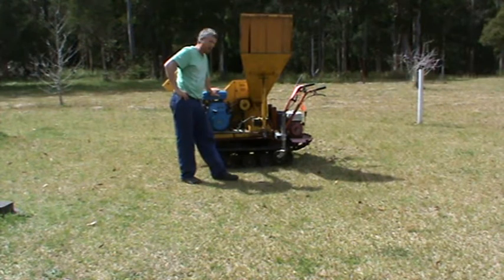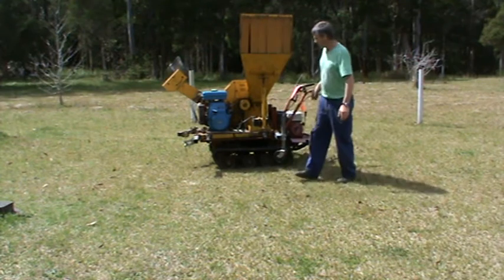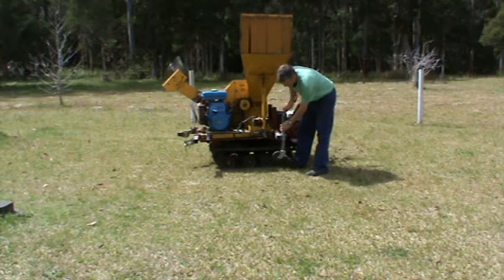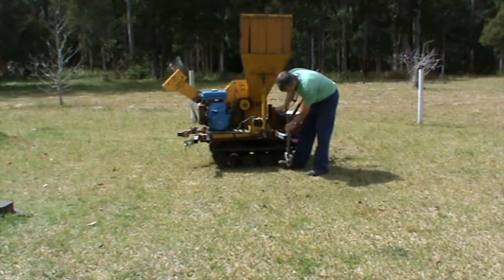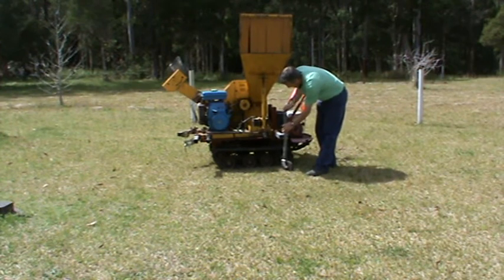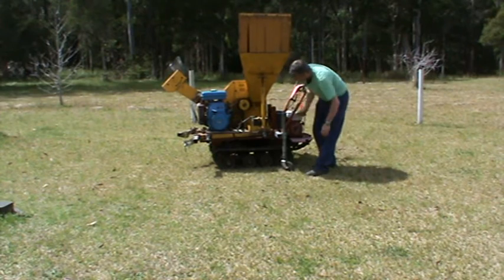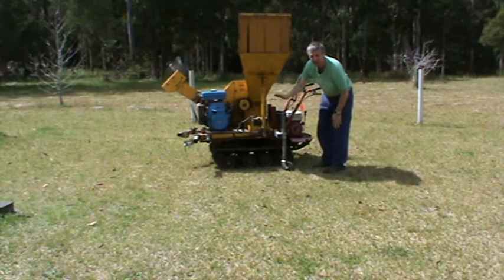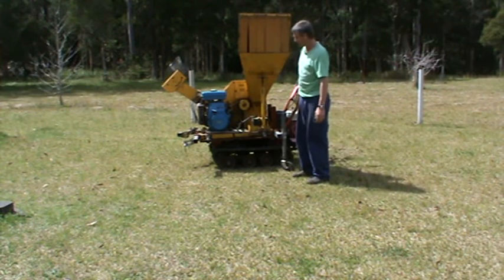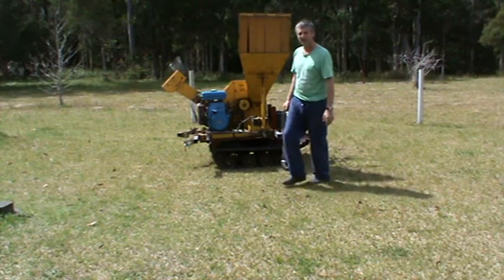It is a prototype so I'm still developing it — the wood chipper itself. I stabilised the wood chipper by actually putting the dolly wheels down. And depending on the slope of the ground, I can actually raise the actual platform up. This is set flexible so I can adjust. So if I'm on a down slope, I can bring the platform up. Basically, that's it.